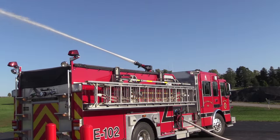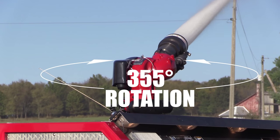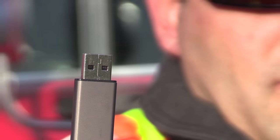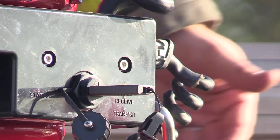The Streamaster II boasts a wide range of motion with up to 355 degrees of rotation and 165 degrees of elevation. Save time with a plug-and-play installation and a USB port for quick software updates, ensuring you have the latest features so you're ready for your next run.